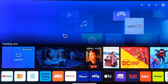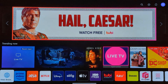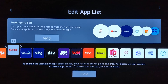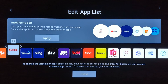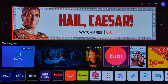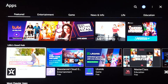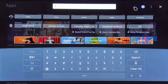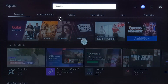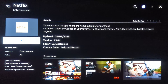To clear the app cache, for example, let's select the Netflix app. Select the Netflix app and hold it until you see the Delete button, then click on Delete. Once you delete the app, go to Apps and search for the Netflix app and install it again. This should clear the Netflix cache.